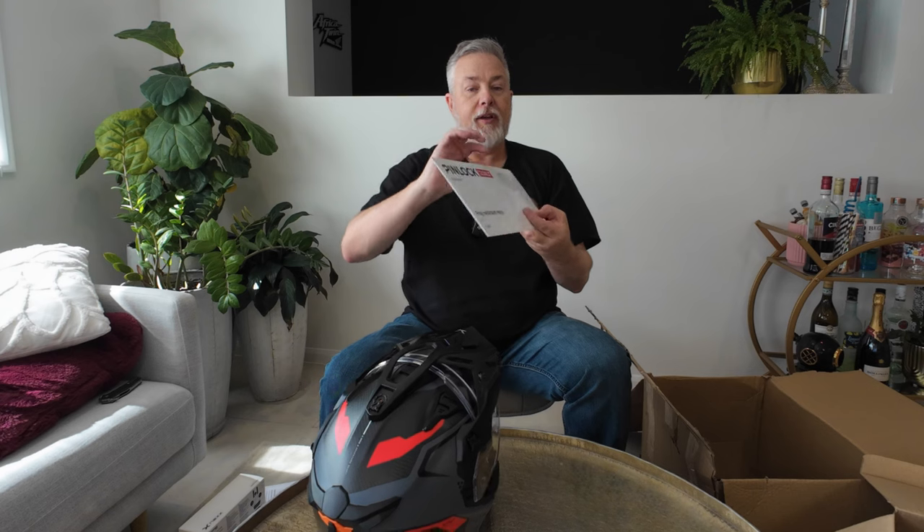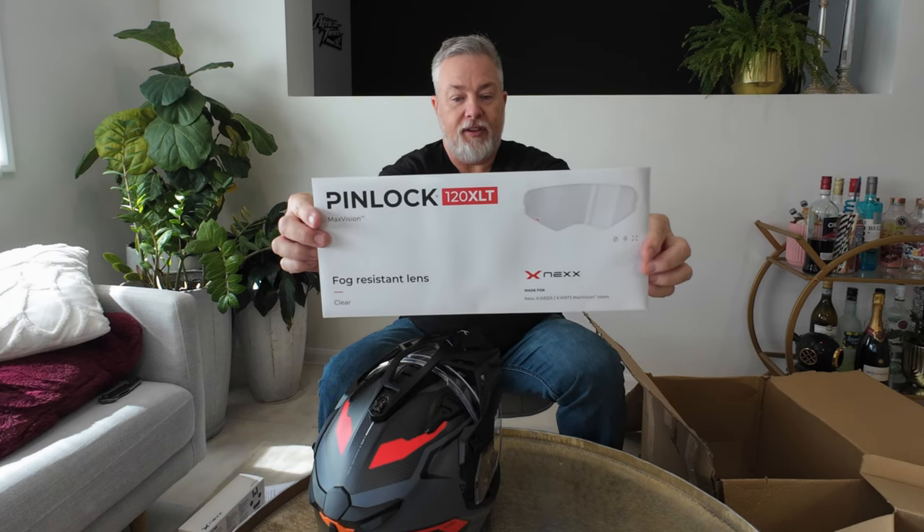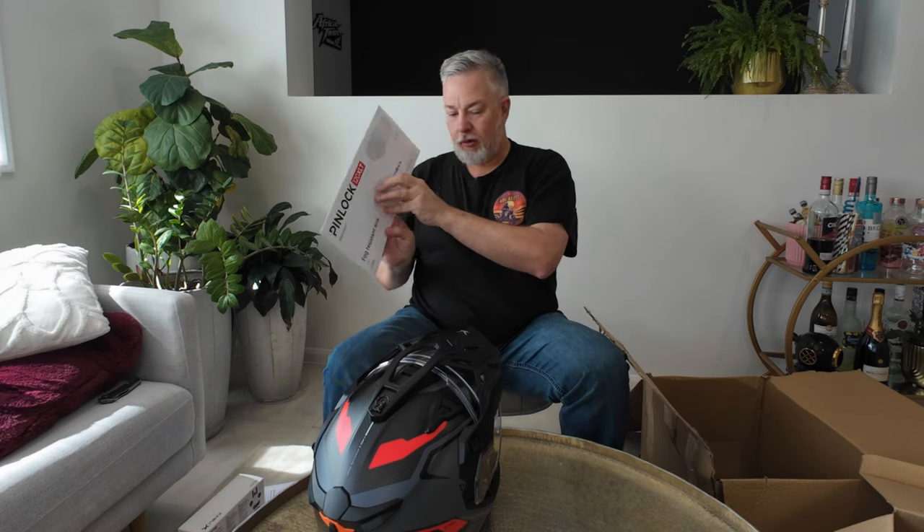So we'll put on the Pinlock 120 XLT — that'll be another job for us to do shortly. We'll knock all that up.